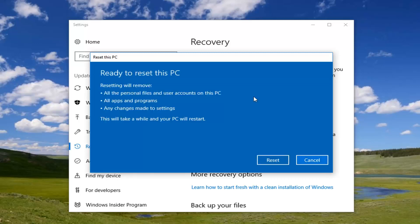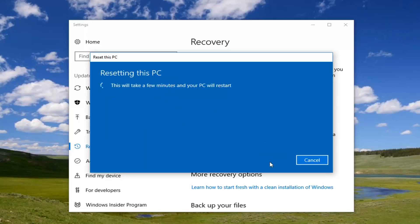The final confirmation will say 'Ready to reset this PC'. Resetting will remove all personal files and user accounts on this PC, all apps and programs, as well as any changes made to settings. This will take a while and your PC will restart. Left click on the Reset button here to begin the process. It will take some time — please be patient, and once we get back to prompts that need to be addressed I will jump back into this tutorial.